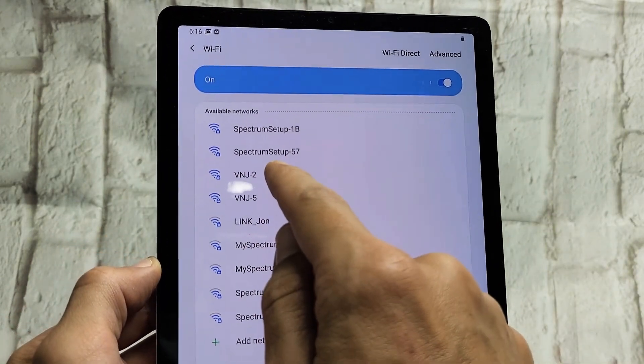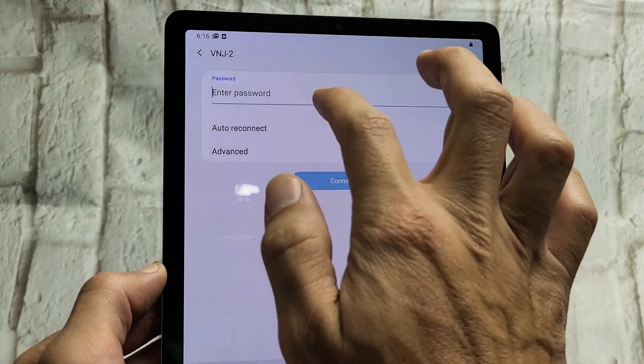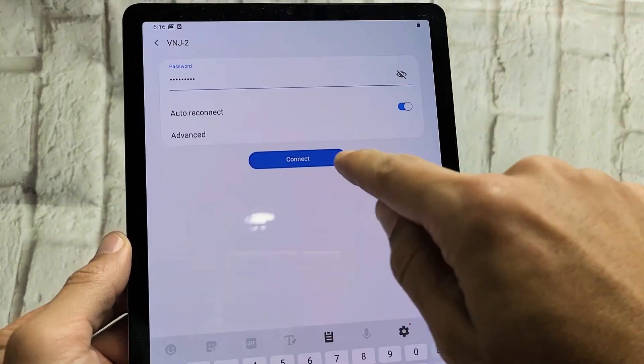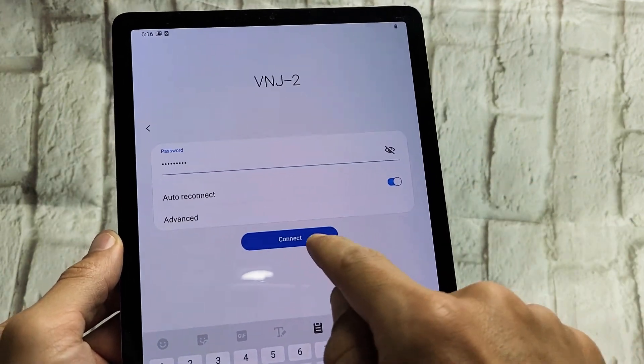Mine is right here — VNJ2. Let me tap on that. Go ahead and enter your password. Then once you enter your password, tap on connect.